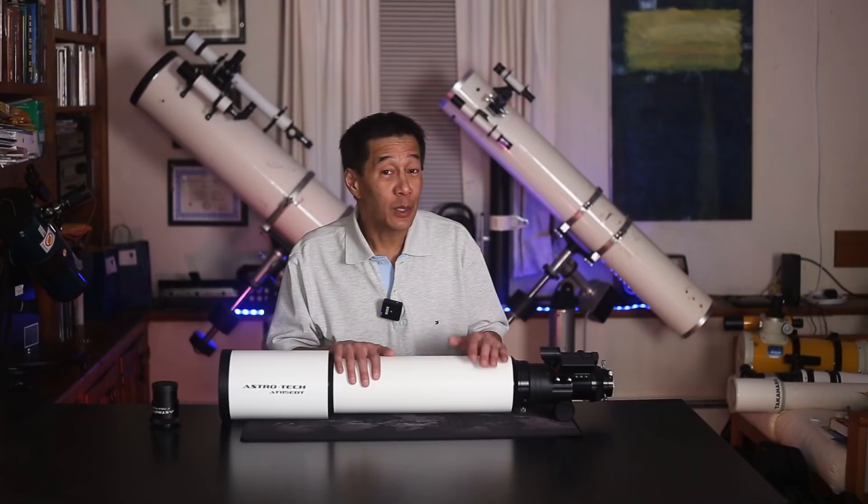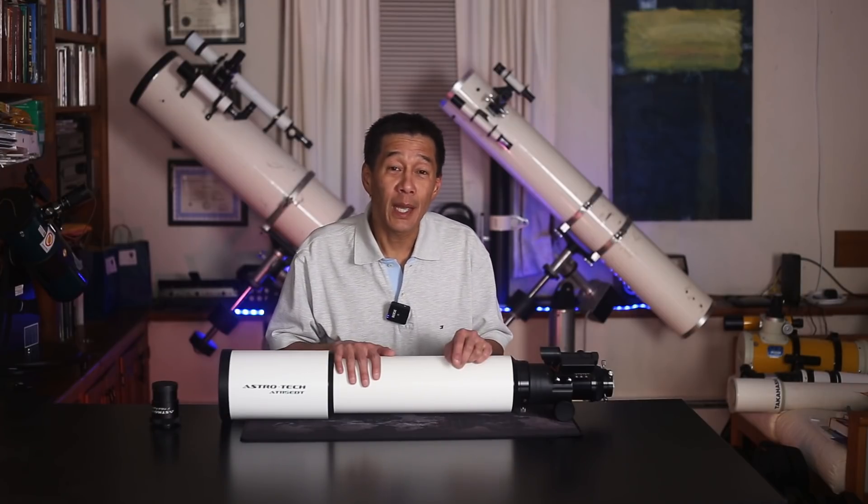Let us know how you're doing. Do you have one of these? Let us know how those work out for you. Thanks for watching, and I'll see you soon.